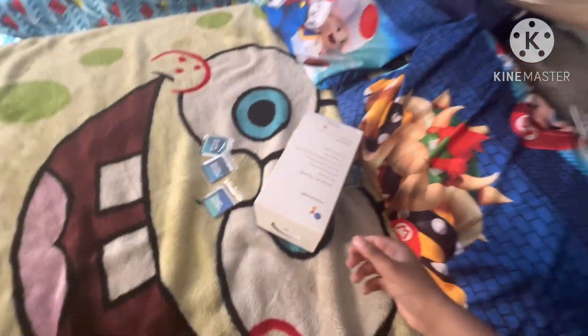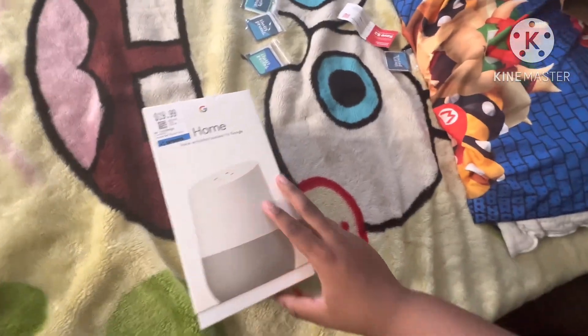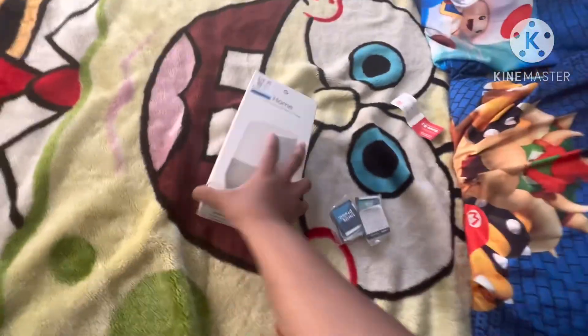Oh, finally back home now. So here's the Google Home — yeah, it's the box. So we got some free patches from Sabres, thank you. Let's just open this.